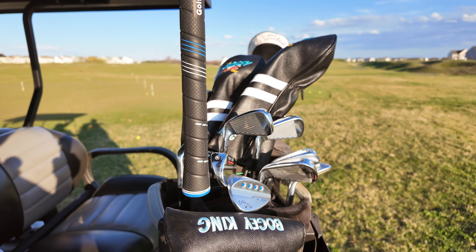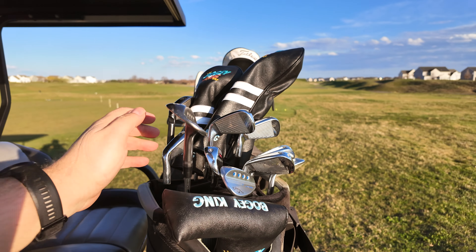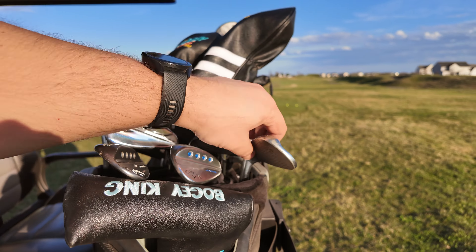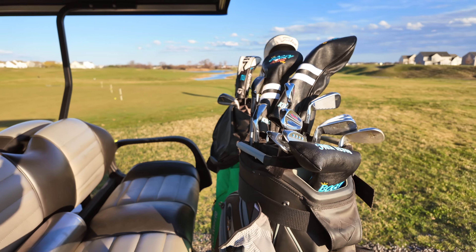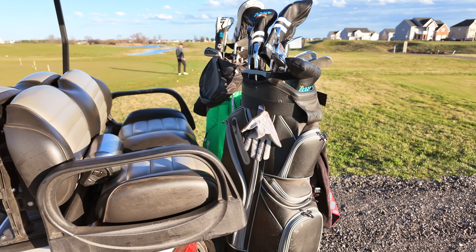And then you have another storage area here where I have all my tees. This thing is fantastic. As you may have noticed in my videos, I have the wide grips on my wedges; on my Kirklands I haven't re-gripped those yet, so I have the regular grips. The clubs come in and out very easily — no major issues. They all fit well because it has kind of a velvet top, which definitely takes a lot of the noise out of the cart.